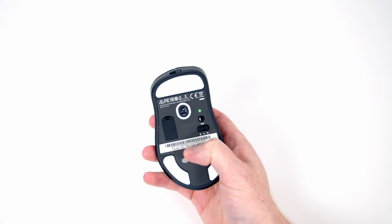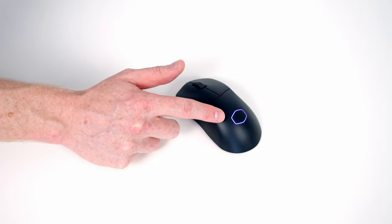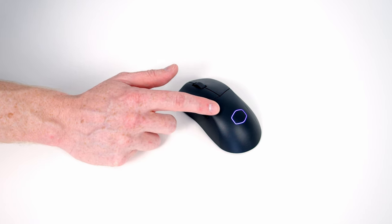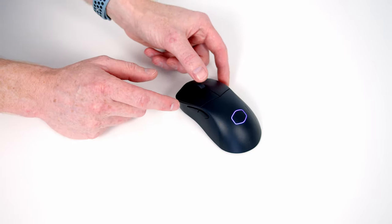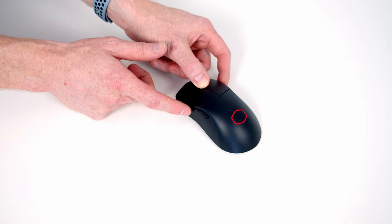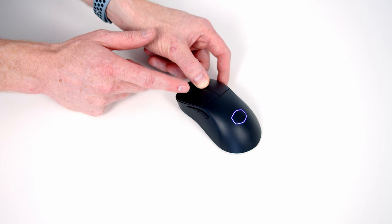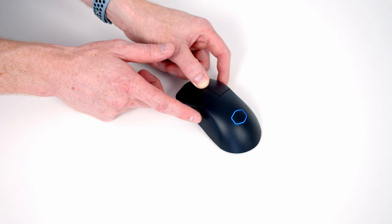The RGB on the mouse is really subtle — it's just the outline of the Cooler Master logo. This can be adjusted using the Master Plus software, but you can also use the mouse buttons. To do so, do a scroll wheel click then press the forward button, which cycles through different colours. Turning the RGB off is the first option, followed by a range of static colours. To change the lighting mode, do a scroll wheel click and press the backward button to cycle through the various modes.